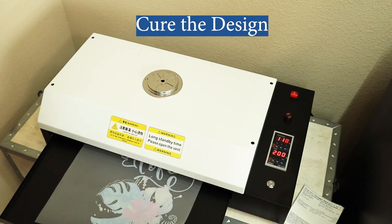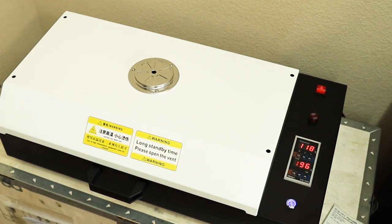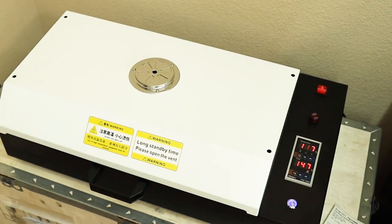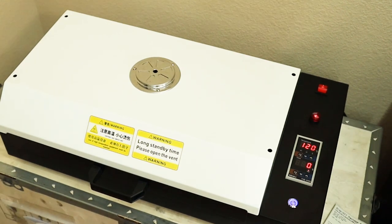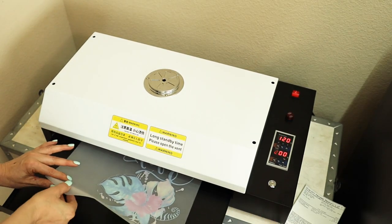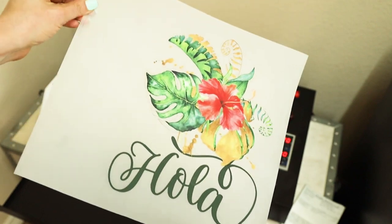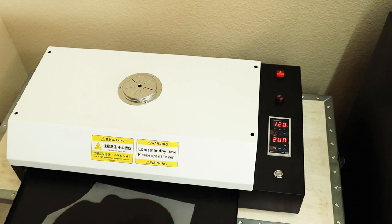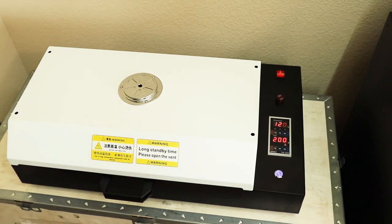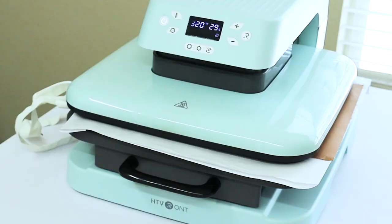Now that they are ready, we're going to move to the next step — curing the designs. I'll be using my Procolored DTF oven and bake them for 200 seconds at 120 degrees Celsius. If you do not own a DTF oven, you may use a heat press — just place the printing with the powder under the heat until it melts for approximately one to two minutes, without pressing it. These ones are ready; I'll let them cool down and then transfer them to the fabric.